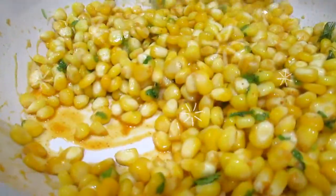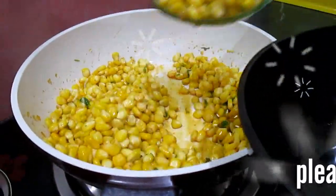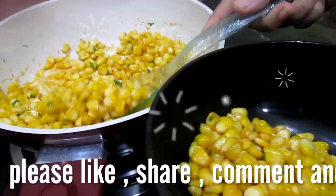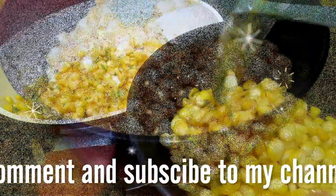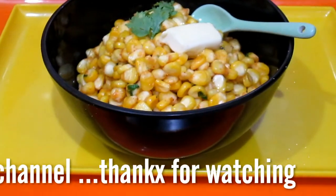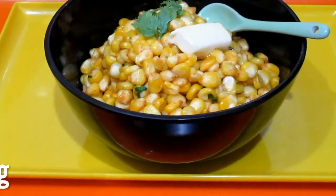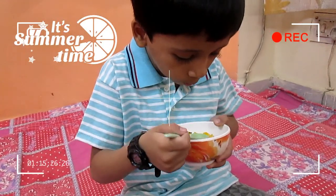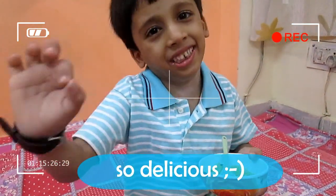Now they are ready. Let's take them out in a serving bowl. Wow, so delicious! Thank you.